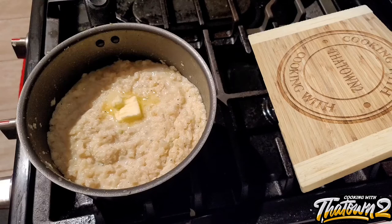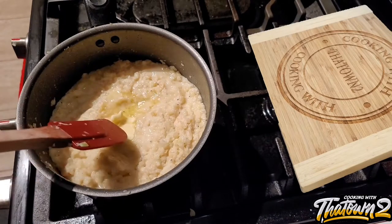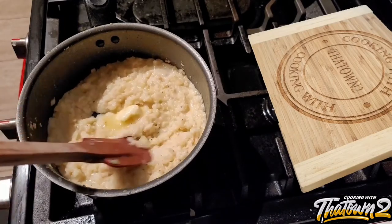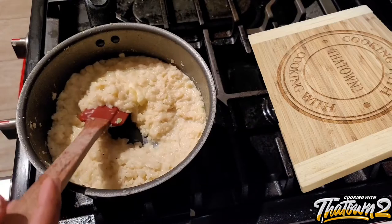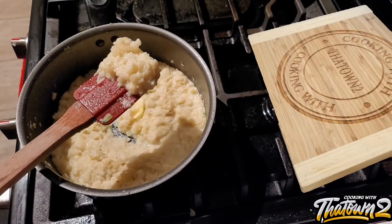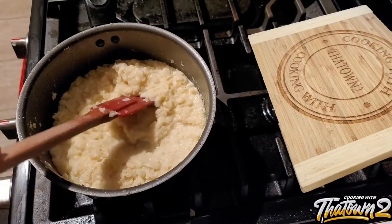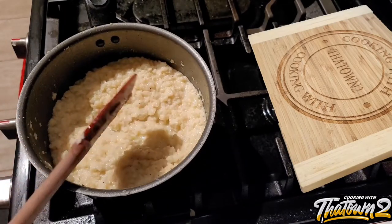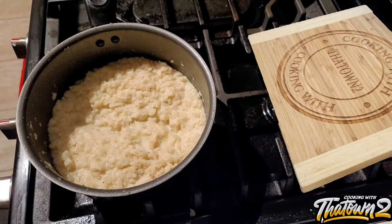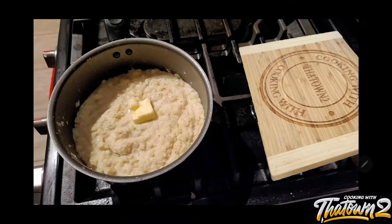If you want to go further and turn this into cauliflower mashed potatoes, you can do that as well. Just puree it down further — not to a mush, but to a smooth puree — using a blender or a potato masher, and you'll basically have cauliflower mashed potatoes. I'll do that on another video.